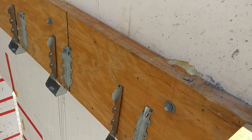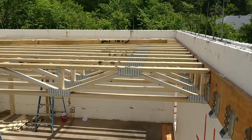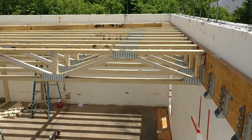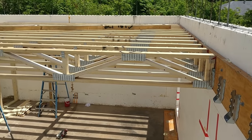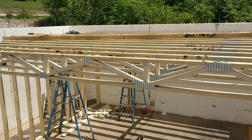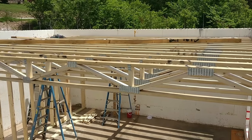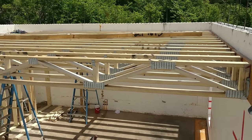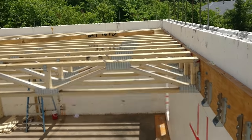These are engineered web joists. The good thing about this web joist is it's made custom just for this particular house. We can tell how much deflection it has, how much weight it's going to hold, how much dead load and live load it's going to take to make any movement in the floors. So if you're going to have a particular kind of tile, you could engineer the amount of deflection so that it wouldn't crack your tile.